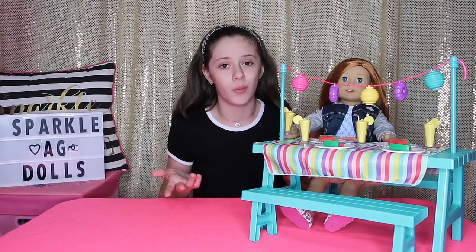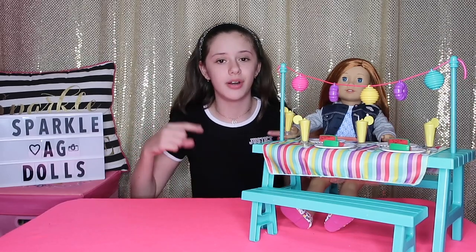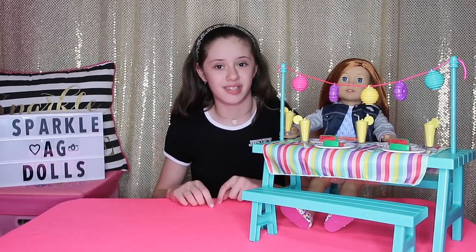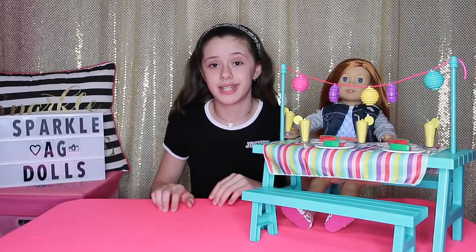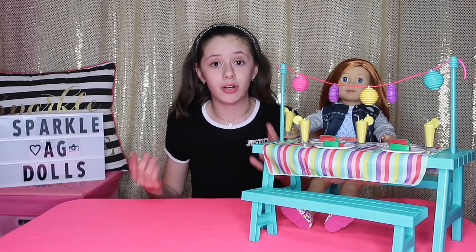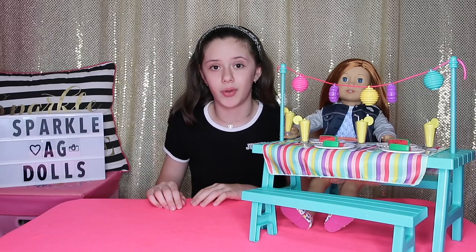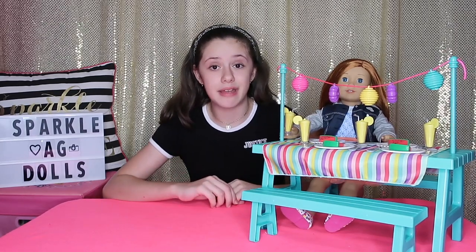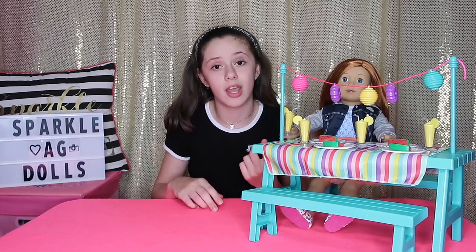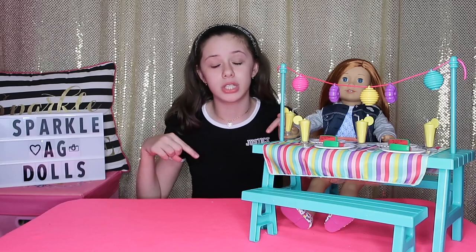I have to know your address to send you your prize if you win. You have to comment down below which one of my dolls had a cooking show. If you win, you will have 24 hours to contact me. If you don't, I'll pick the second person with the correct answer. You can contact me via direct message on my Instagram or by email — both options are in the description box below.